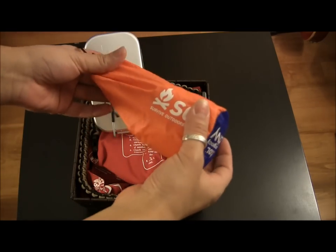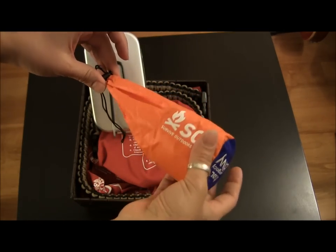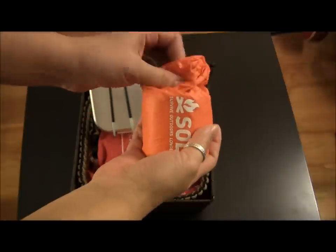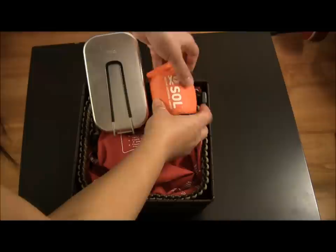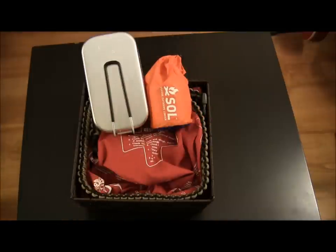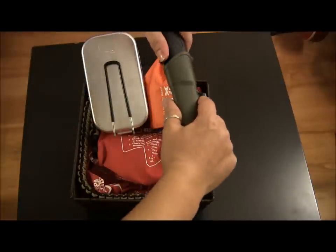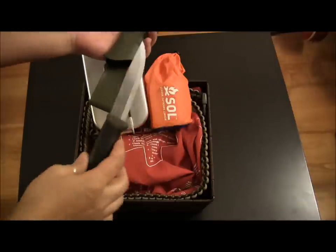Something that I personally really like is the SOL emergency bivvy. You can see it's quite small and it's something nice to have in a survival kit. Of course, every survival kit needs a knife, and somebody who's into these things can never have too many knives. So in this case, I'm adding a Mora knife, just because it's one that everybody seems to be happy with.